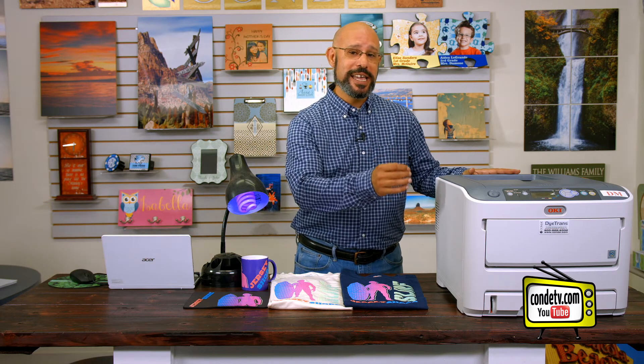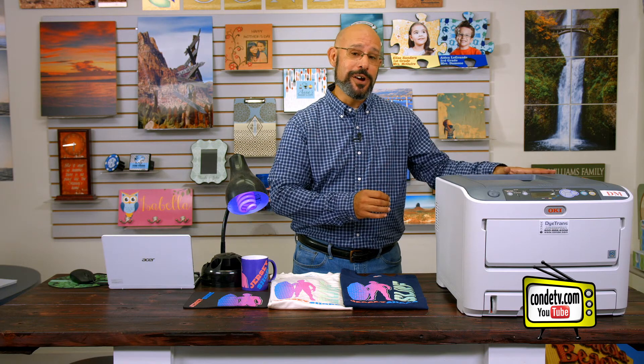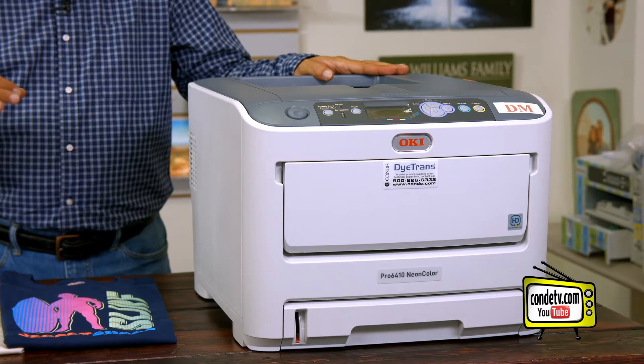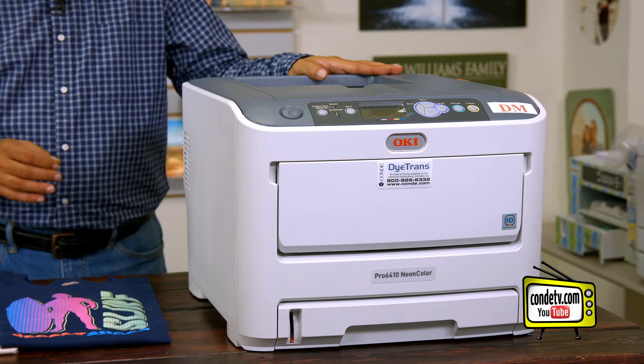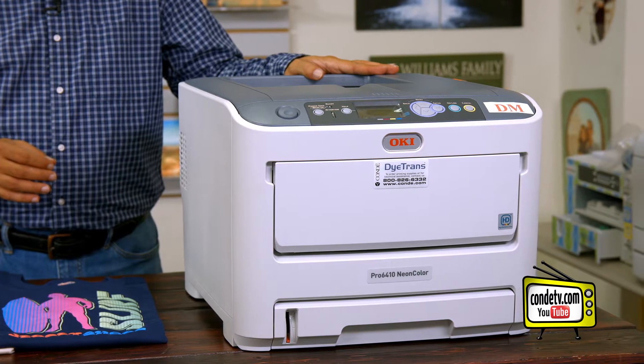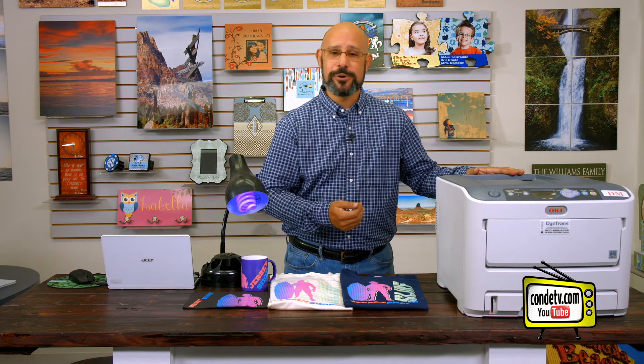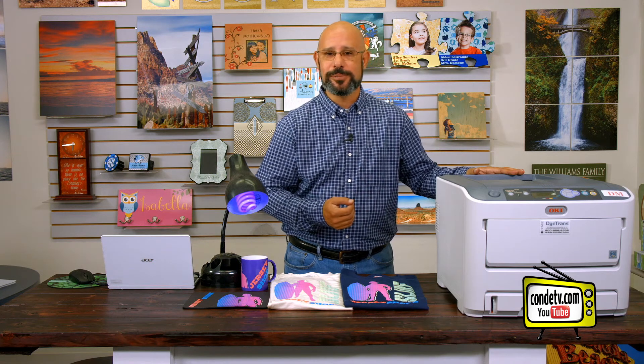The system comes with cyan, magenta, yellow, and white fluorescent toners. However, another nice feature of this system is we can pull the white toner and drum out and exchange it with a standard black toner cartridge. So not only can you use this printer for your fluorescent output, but you can use it for your standard output to print invoices and things of that nature. It will work as a monochrome laser printer as well as a fluorescent laser printer.